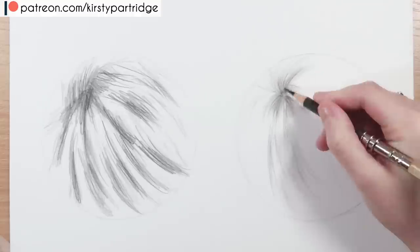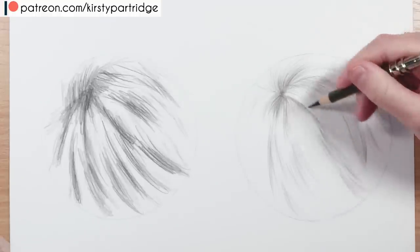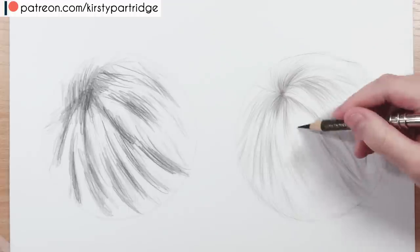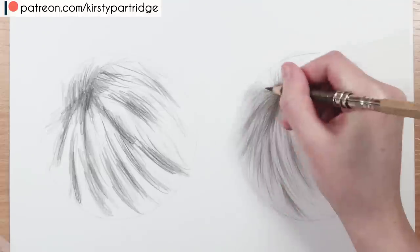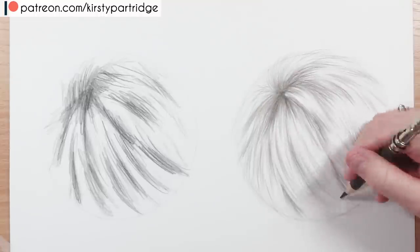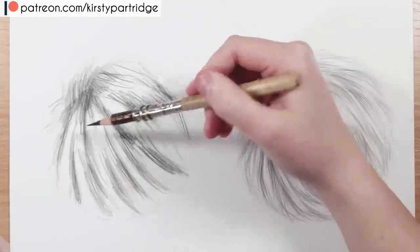Really look at each section of fur, where the shadows are, and block them in with the darker brown pencil. This first stage is just to block in the sections of fur, get in the general shape, the structure, direction, movement, and the main shadows. Make sure your pencil is really sharp — I'm using Faber-Castell Polychromos, which keep their point well. For softer leads like Prismacolor, keep sharpening. A little trick: slightly rotate your pencil as you draw to wear it down evenly and keep it sharper for longer.